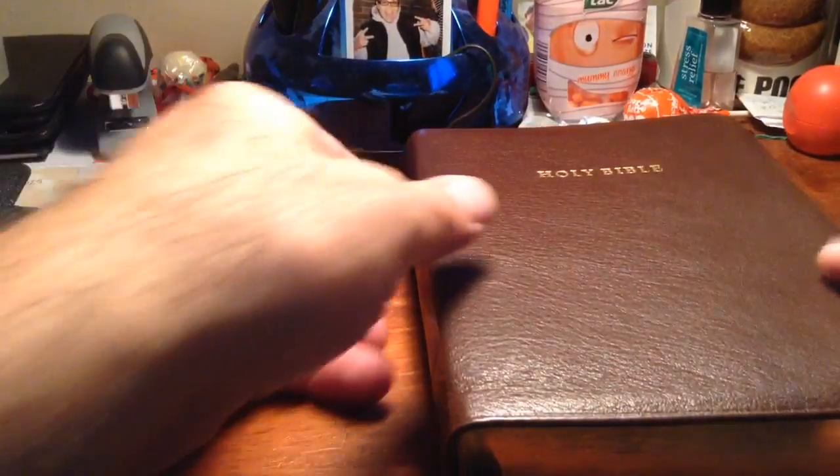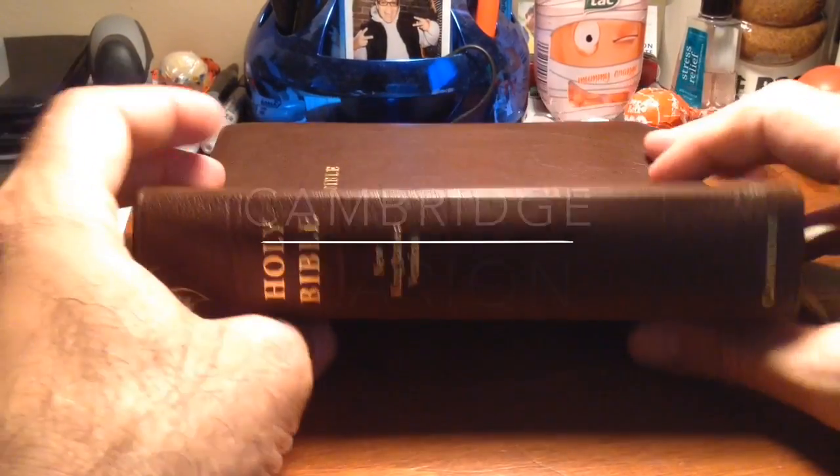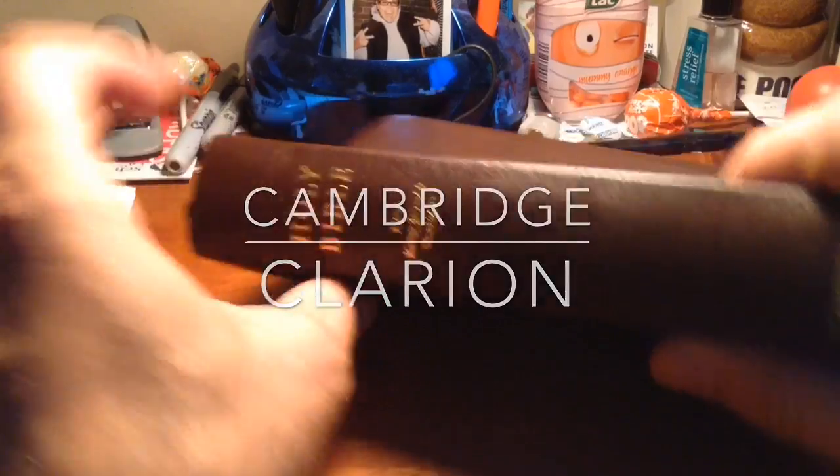My next on my list of favorites — Big Daddy right there. This is also a Cambridge. This is the Cambridge Clarion in a New King James Version. This one is in a calfskin leather. The thing I've got to say about this Bible that is amazing is, even right out of the box, if you hold this Bible and just drop it, you get this amazing flop. Look at that flop — it just flops down like an accordion.